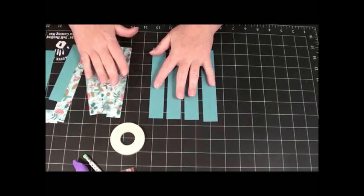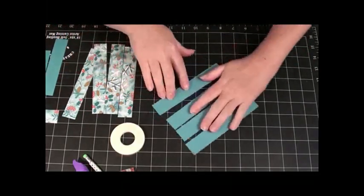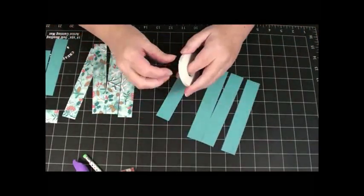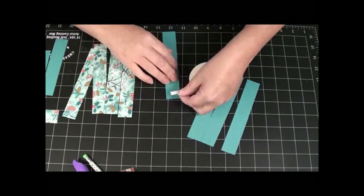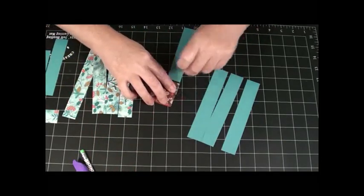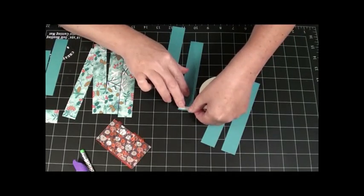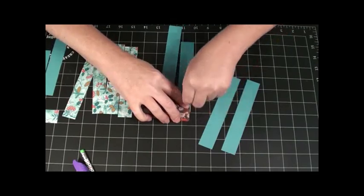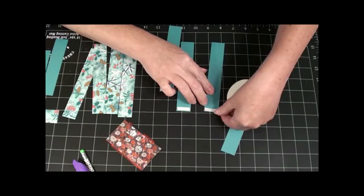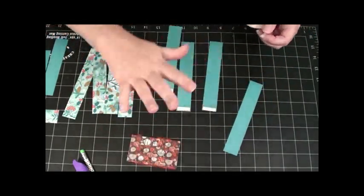You're going to keep your strips in the same order because we're going to alternate. I'm just going to use my tear-away tape and I'm just going to put tape on one end. This is a quarter of an inch. I'm going to do that on every single piece. Even our small one, the 1 inch by 4 inch. All you need to do is one end.